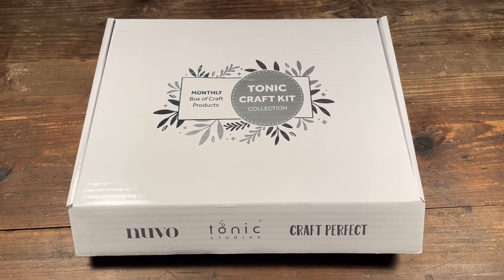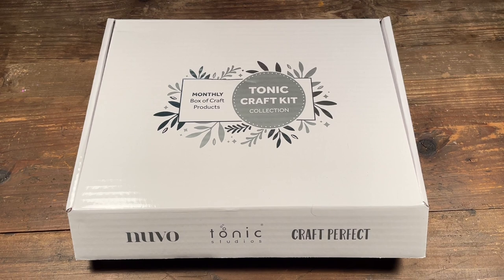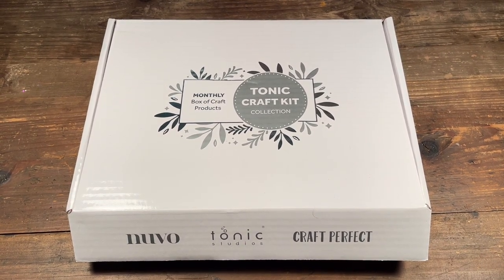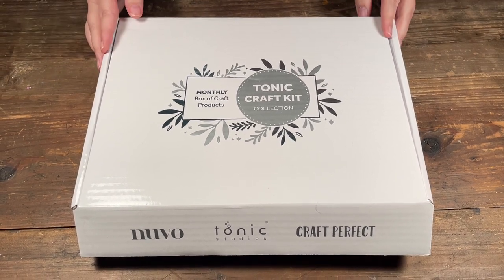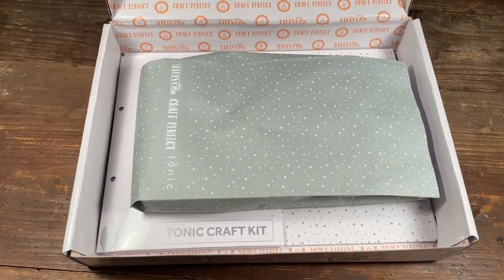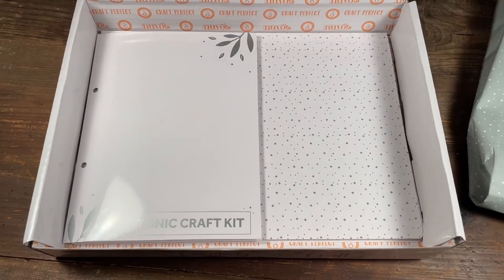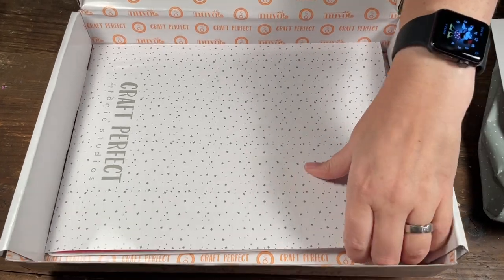Hello, welcome to Scrap Time. My name is Christine, and in this video I am showing you the Tonic Craft Kit number 52 called Country Apron. I'm going to start by doing a little unboxing so we can see what we get to use this month. So opening up — we have our bag of embellishments, our dies and stamps, and our paper.